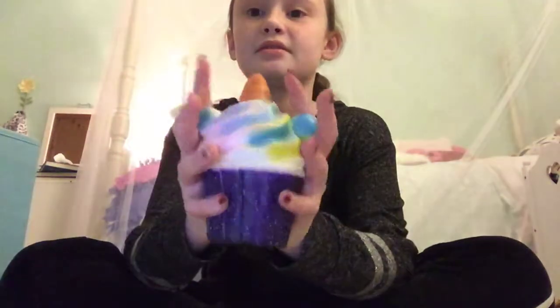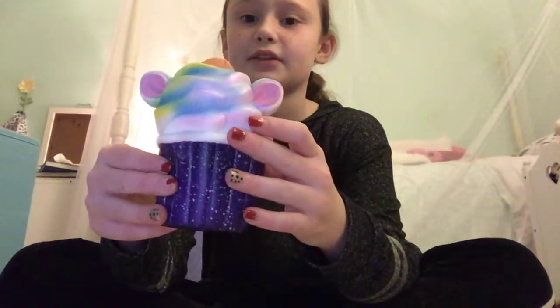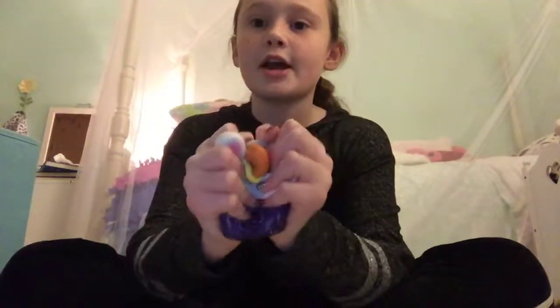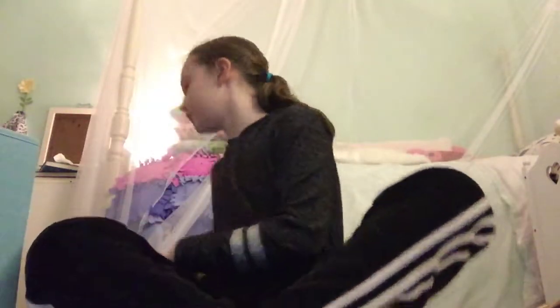The next one I have is this unicorn cupcake squishy. Here's the back of it, and here is the front of it.